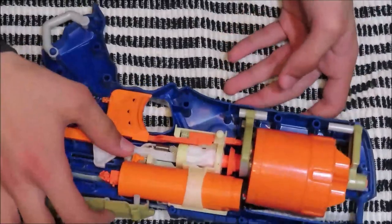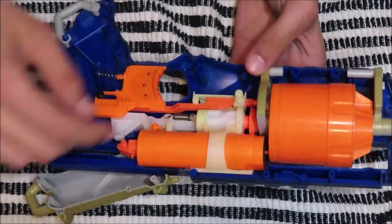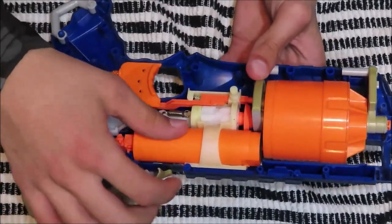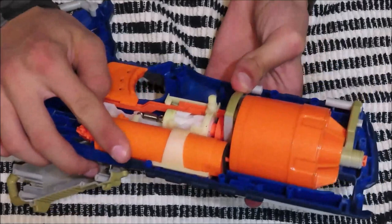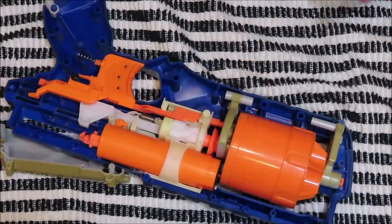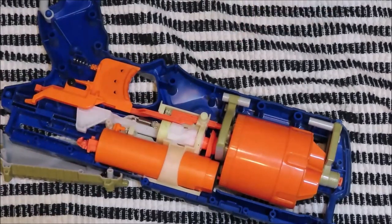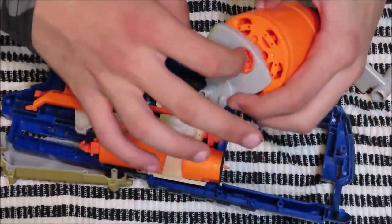Once clicked on, you can test to make sure that your revolver is spinning by pulling on this white piece right here. You will want to hold everything down and put your finger right here and right here while doing this to make sure that everything doesn't go flying. The revolver itself should spin around super smoothly. Keep in mind, you might need to clean up a bit if you have dust and dirt blocking up the areas inside.